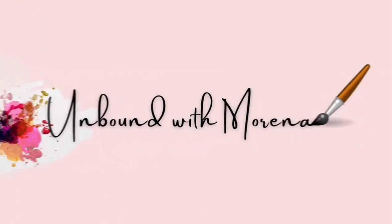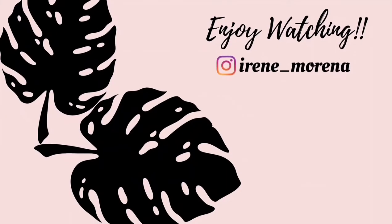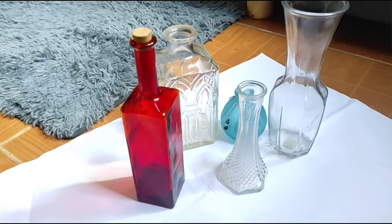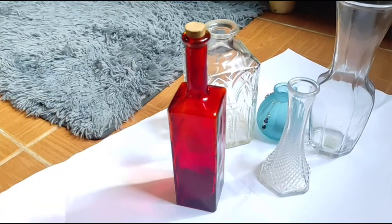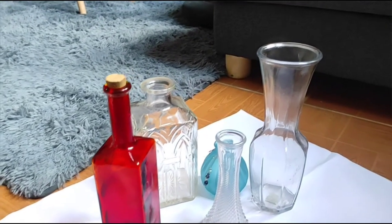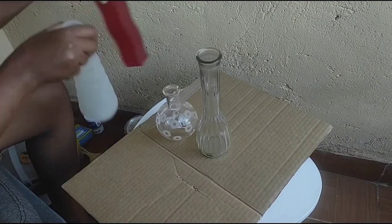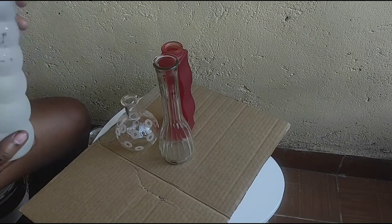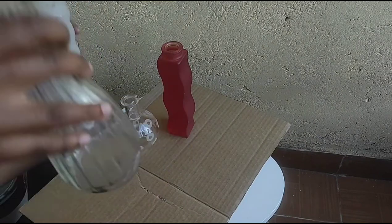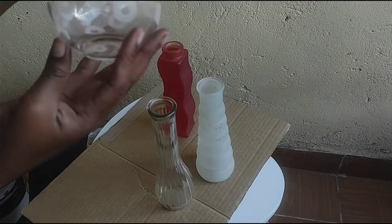These are the vases I'm going to be using for this project. I have some others in my balcony which I'll be showing you shortly. Something I'd like you to note is that most of my vases have texture, and others have really good patterns on them — that is something you'll want for this project.